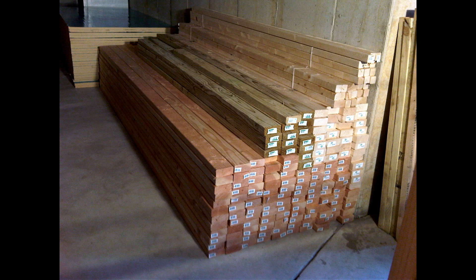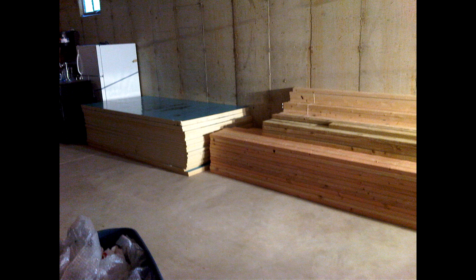After everything was dropped in the driveway, I slowly started moving it down into the basement and setting it up in stacks, as you can see here.